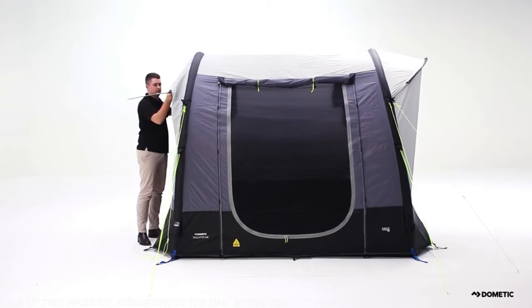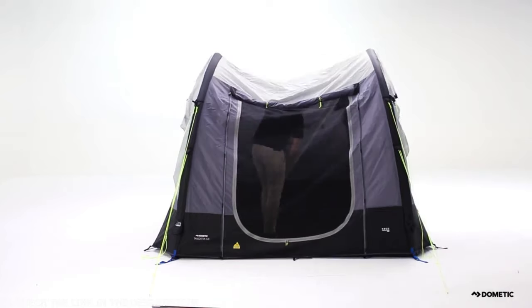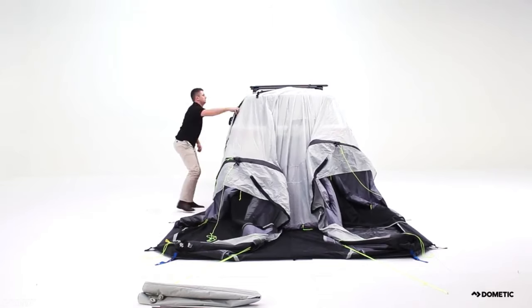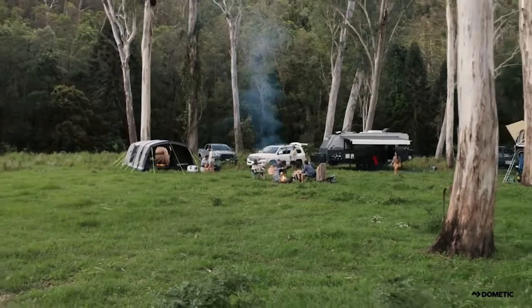The Dometic inflatable tent is as easy to pack down as it is to set up. Remove the two canopy poles and lateral air pole from inside the awning. Remove your guy lines and unscrew the inflation valve caps to release air from each air pole. Once deflated, unbuckle all straps attached to your vehicle. The Dometic Tailgater Air — for adventures big or small.